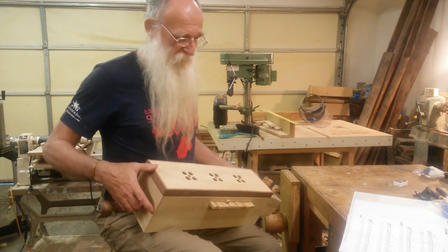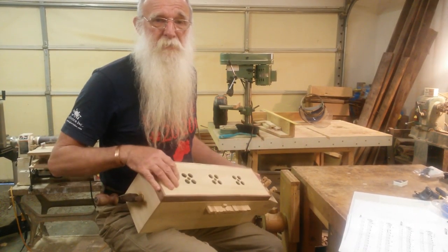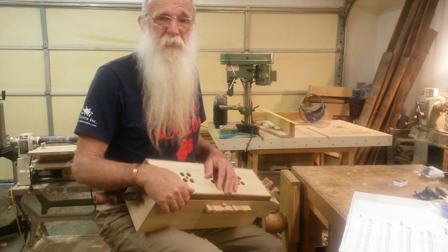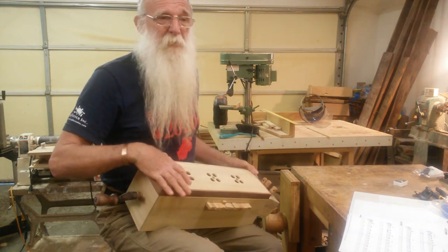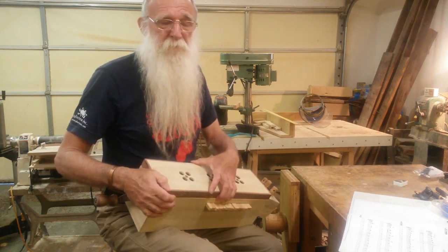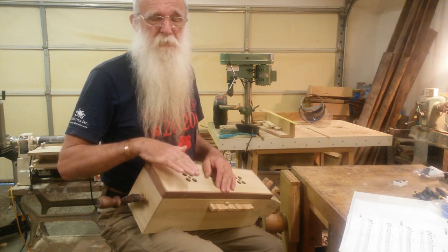So I made this, and this is called a symphony. It's the forerunner to the hurdy-gurdy. Middle Ages instrument, 12th century thereabouts. And they're still being used and made, and if anything there's a resurgence. It sort of appealed. But before I make a full hurdy-gurdy, if I ever do, I thought I'll make a symphony because it's simpler.